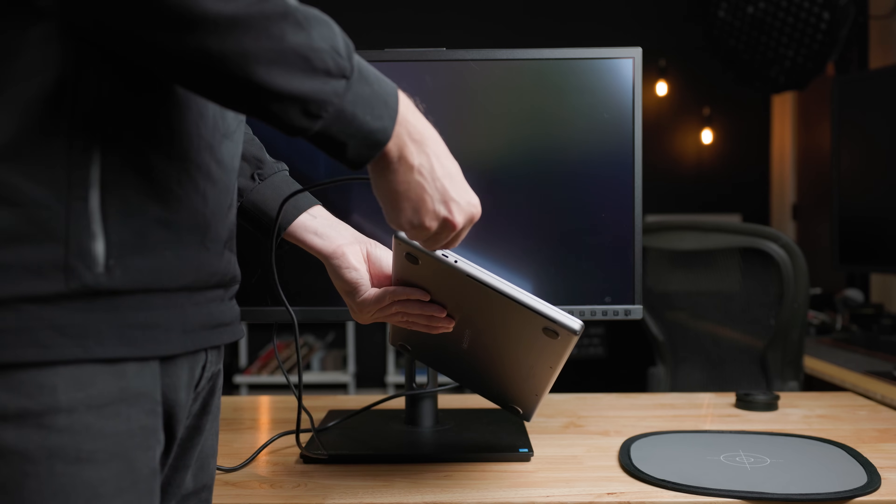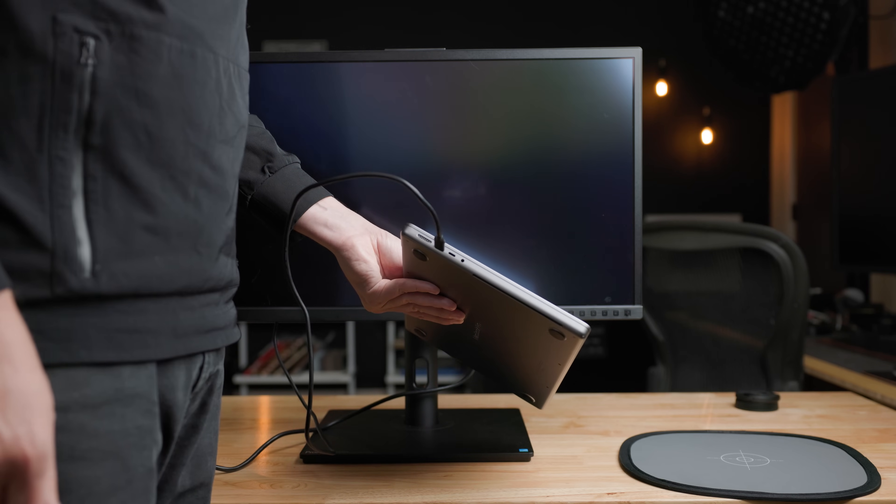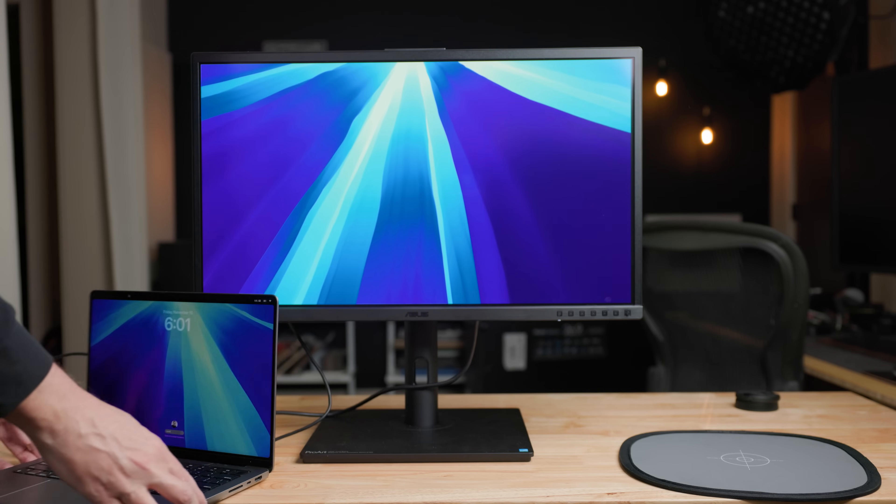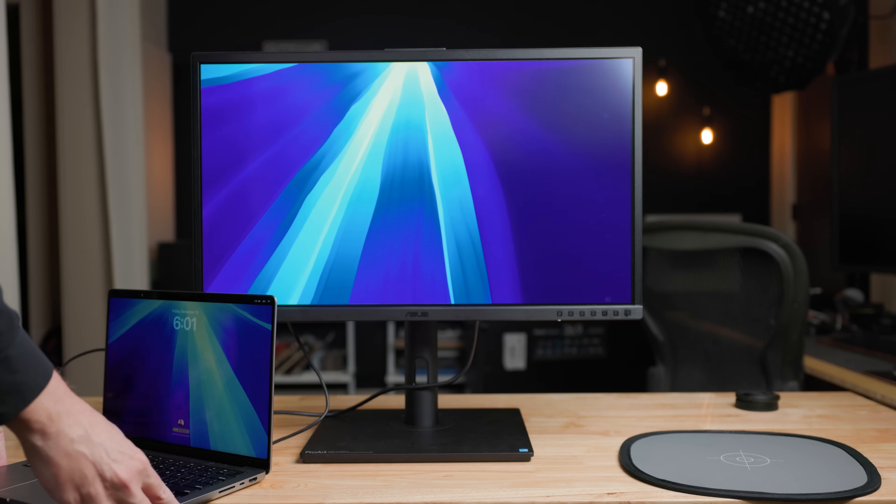The PA27DCE is a 4K 27-inch OLED display that has USB-C connectivity providing 80 watts of downstream power. So you can connect this display to your laptop using a single cable and provide video to the screen and power to the laptop at the same time, continually powering your laptop while connected.